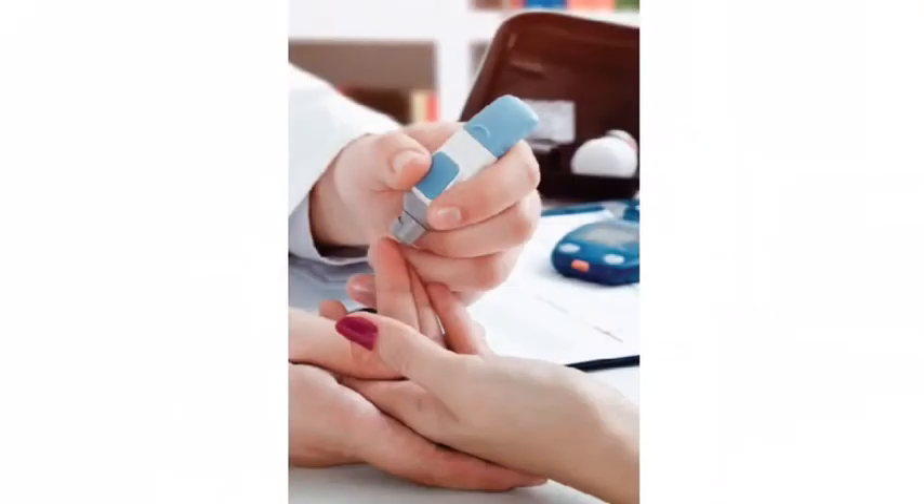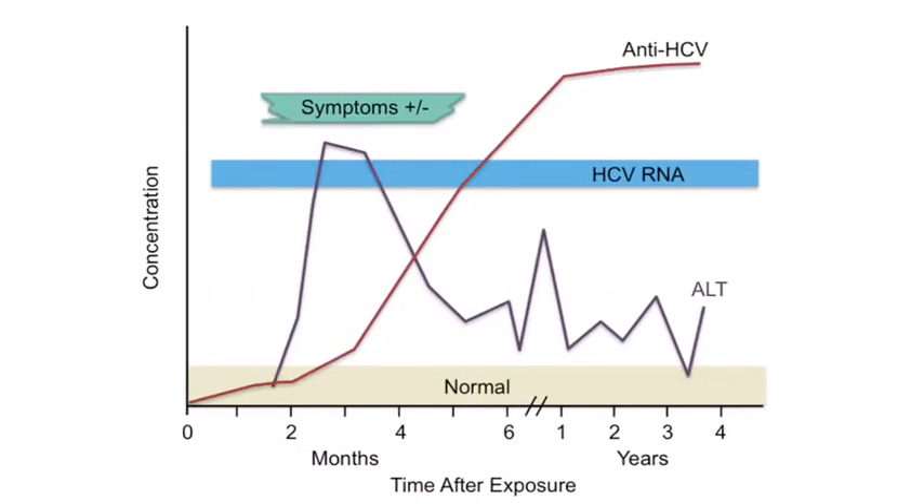The Intec HCV rapid test most benefits healthcare professionals where less invasive procedures and same-day results facilitate linkage to care and improve patient outcomes. The testing window period is three to four weeks after exposure to the virus; however, in some individuals it may take up to three months for antibodies to reach detectable levels in the blood.